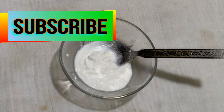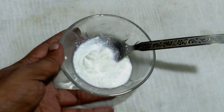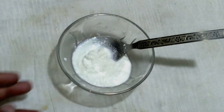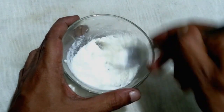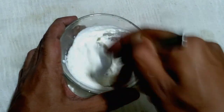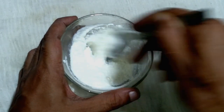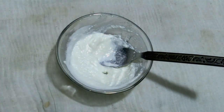Here is the next step. Transfer the cream into a fresh bowl and beat it properly, then add a little bit of water and continue beating.